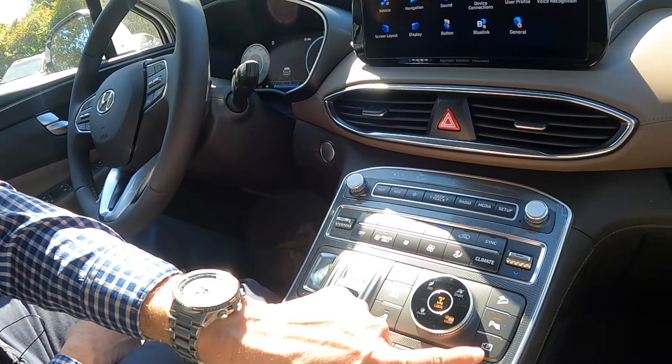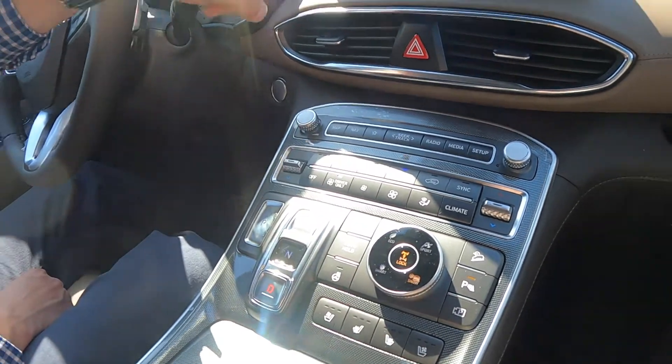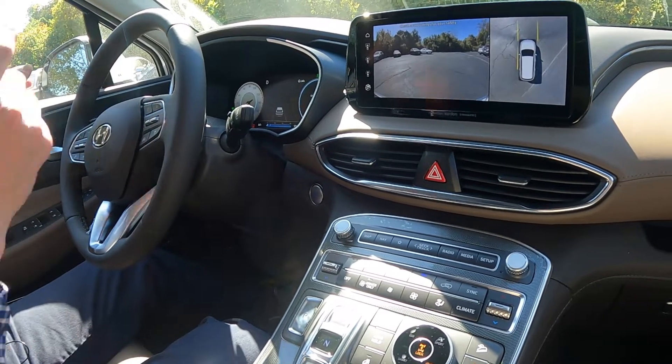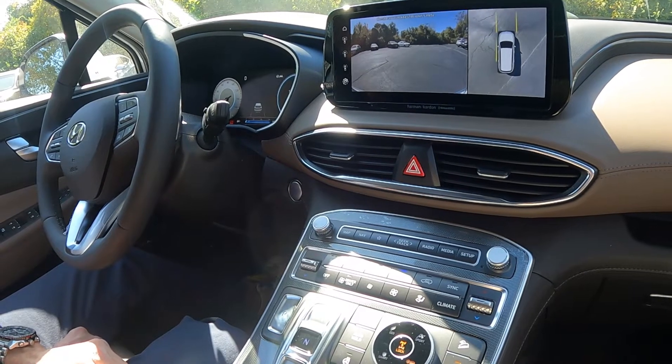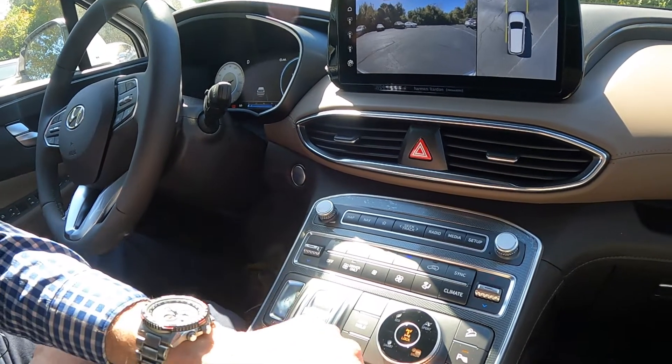You also can see your camera whenever you want. If I hit here, this is for the panoramic camera — you'll actually see there is a view of your camera. This is a Limited, so there are cameras on the side view mirrors, the front and the back, so that's why you get that 360 view as well. Even while driving, you could hit this and actually look at your surroundings, which is fantastic.